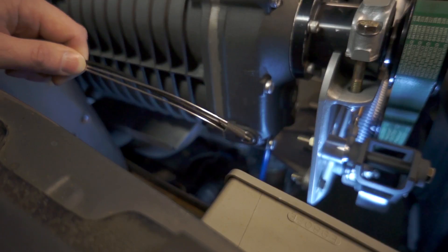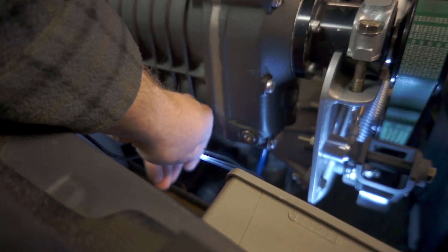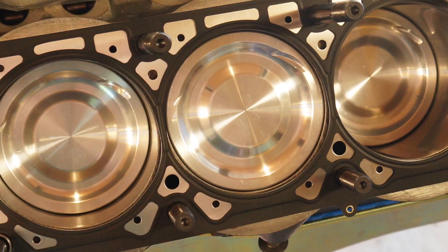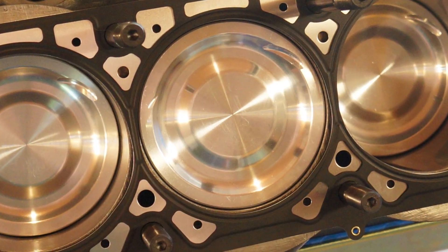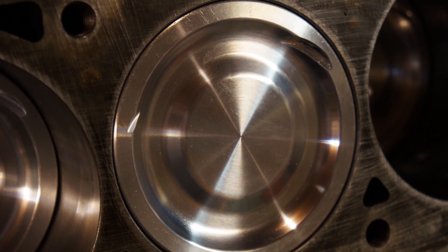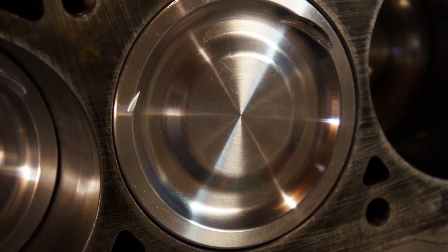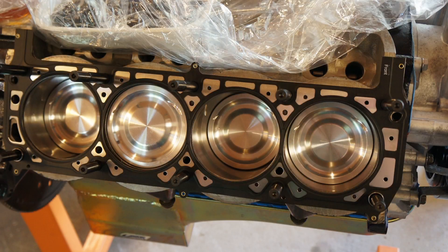You can tell way down at the bottom there that the spark plug wire has already been removed. It should be worth noting that the pistons in the motor now are these custom JE dished pistons. You can see the intake valve relief there at the upper right, and a slight exhaust valve relief at the upper left. It's a dished piston, but the center has a little pop-up dome in it. That's what they looked like when they were brand new.